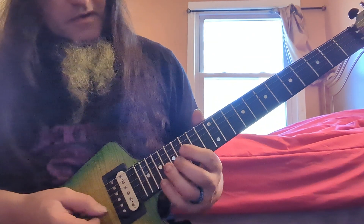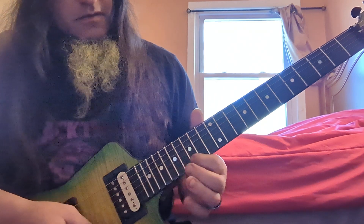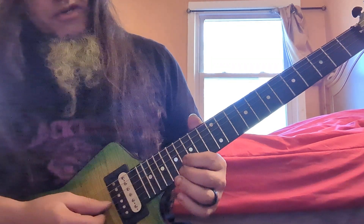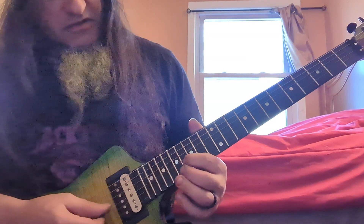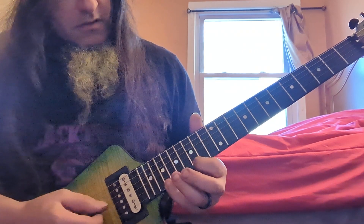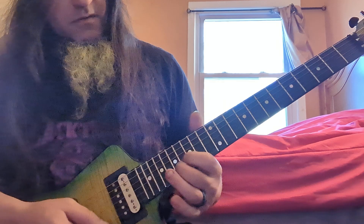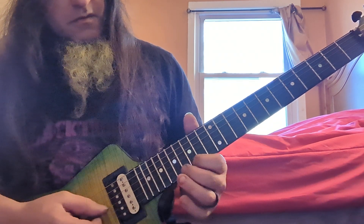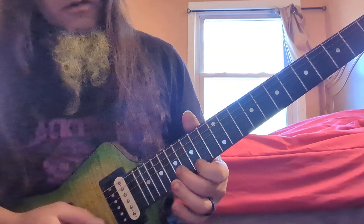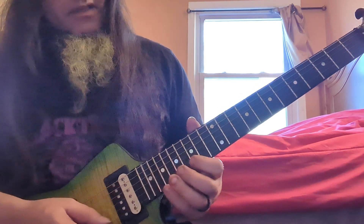Now I'm going to go to my neck pickup. That gives a nice, warmer sound. A nice way to practice these sweeps — if you're doing the minor one, or either one: major, minor, or diminished — is to sweep the first three notes, then just add in the hammer-on and pull-off. Then you continue on. Break it down into little pieces like that — it makes it much easier.